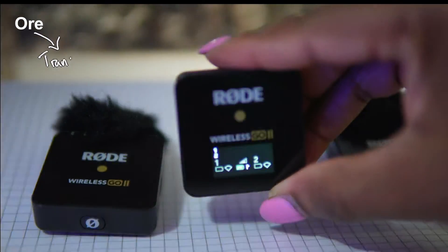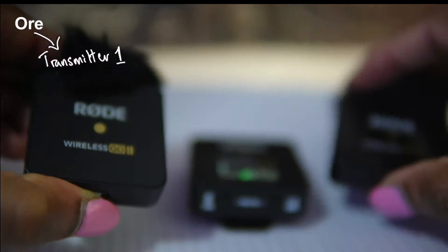So here we have the transmitters and the receivers. Let's switch them all on.